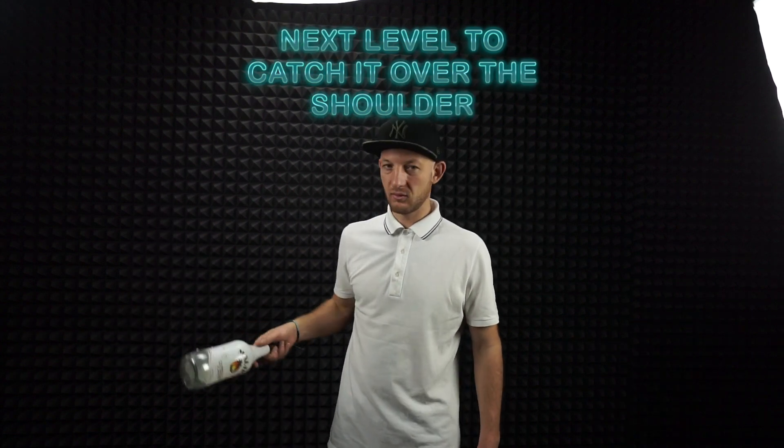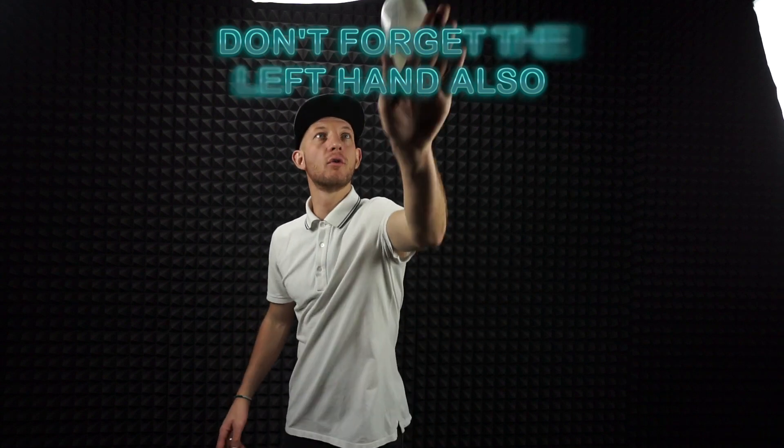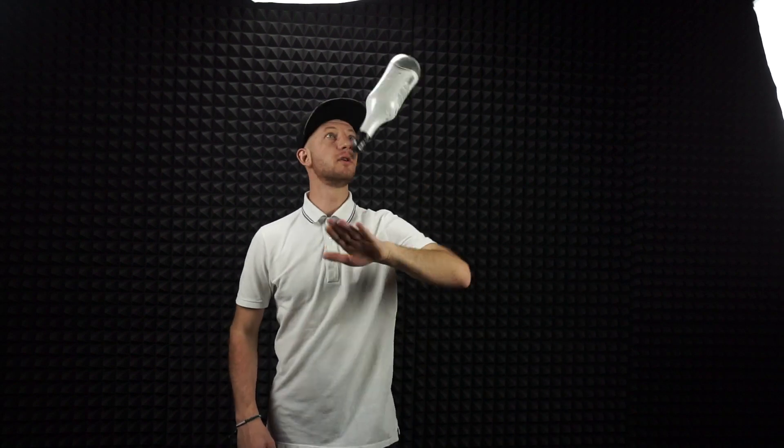Also you can start to catch here from over the shoulder, or you can do it from this way, or from this way also, or you can just catch with the spins in front of you like this. For example, when you are juggling the bottles and then just finish to the stall, or from this way also. With the left hand, do the same — from this way, two spins, one bump stall.